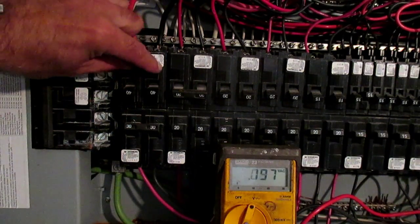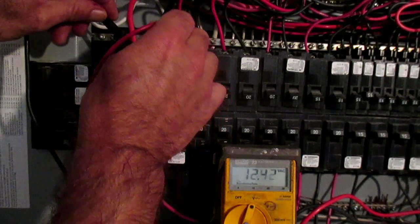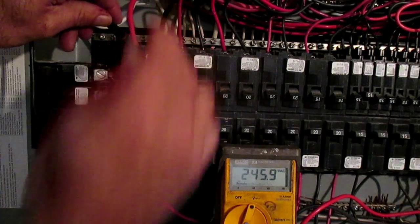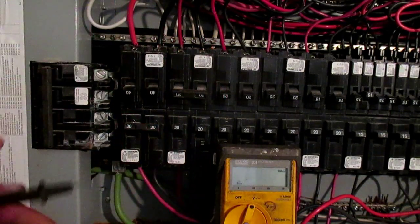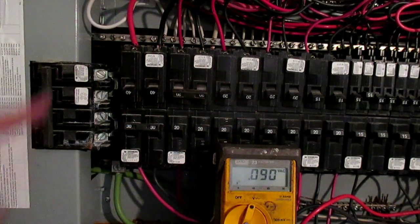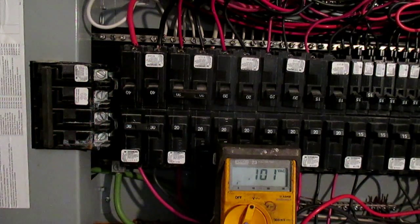So if we go between a full slot, we can actually get 240 volts — you see it on the meter there — without having to go down to the other bus bar. The bus bars are split in such a way that you can access them from the next odd or even slot over.